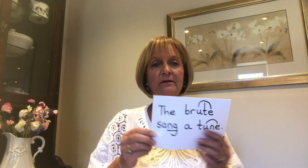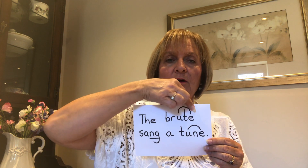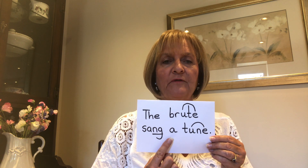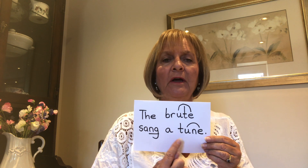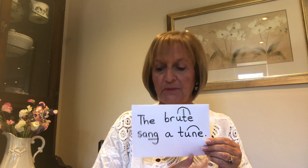Our next holder sentence is: The brute sang a tune. Write that down. So, the with a capital T, brute with the oo chatty friend arched over, sang — and we've got a special friend here, the ng special friend — a tune, and I've arched over that oo chatty friend again. Full stop at the end of my sentence.